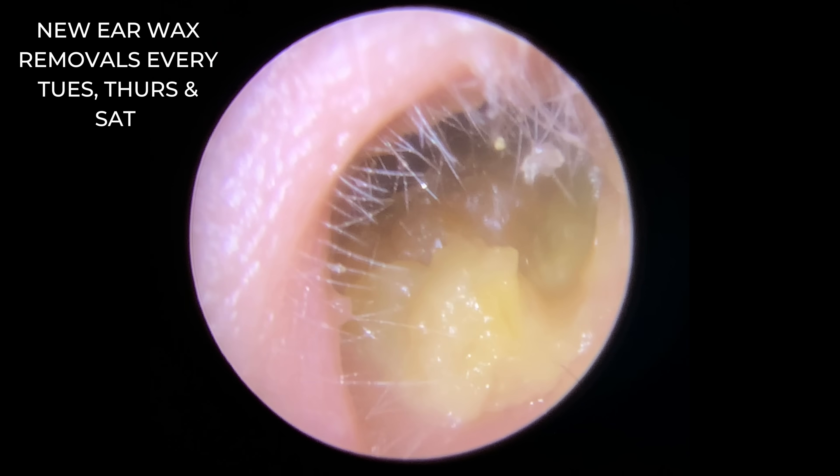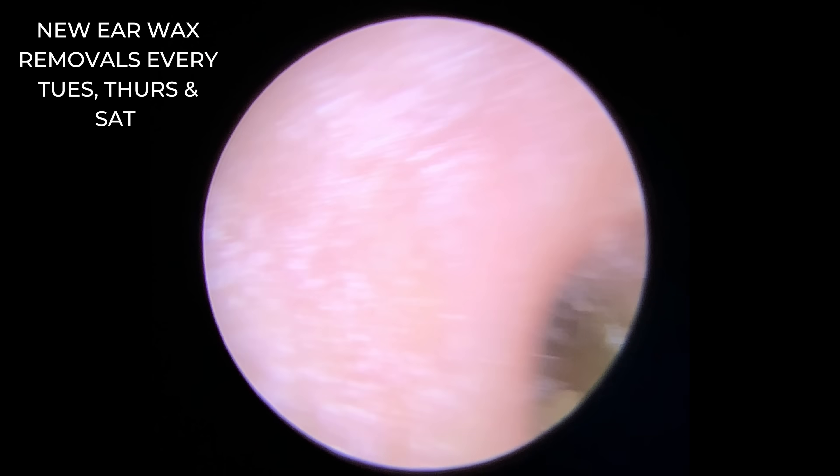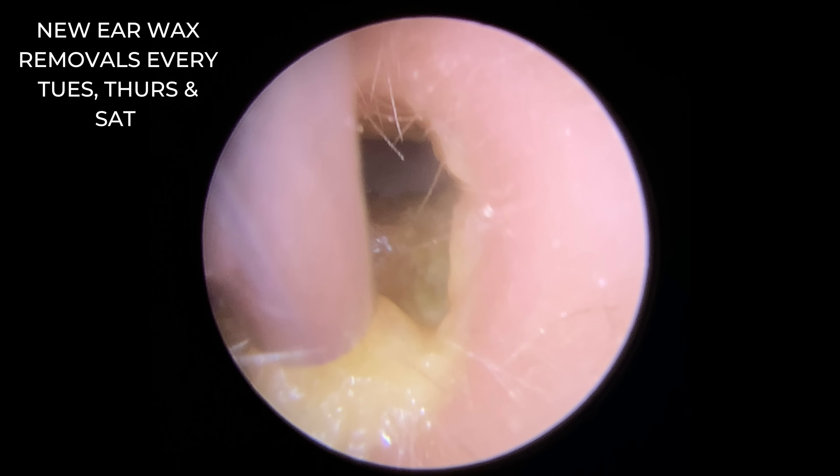Hi everybody, this is Rhys Barber from Audiology Associates. I hope you've got a fab weekend, everyone. Thanks for watching the Wax Removal compilation video today. We've got three patients in this compilation video.